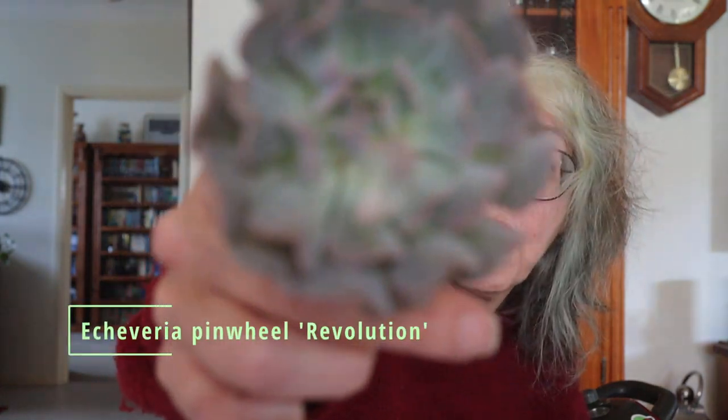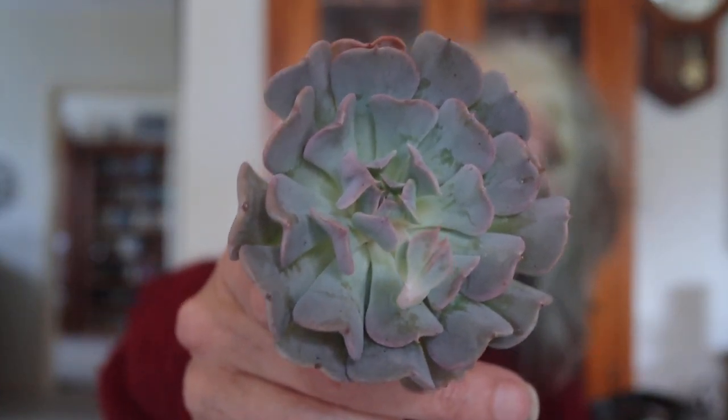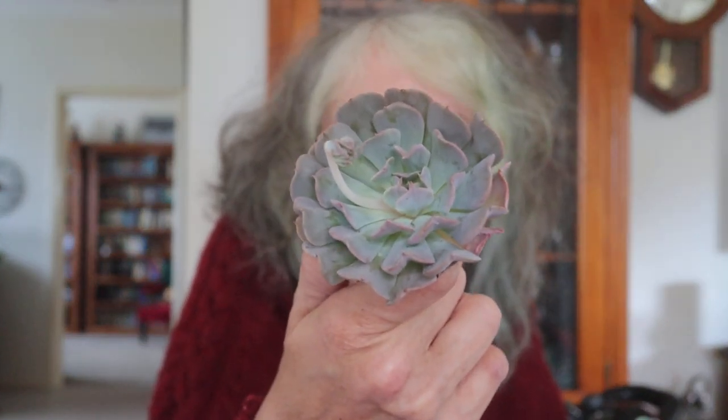This must be the frilly one — Echeveria Pinwheel Revolution. Look at the amazing colours on that, isn't that gorgeous? I love the colour — pale blue and tinges of purple. This one is more of a frilly Echeveria. I don't have many frilly Echeverias so I thought why not add something different? So cute, just gorgeous.